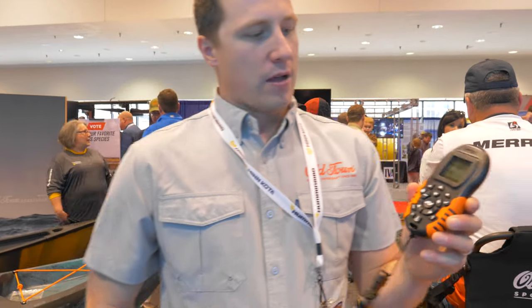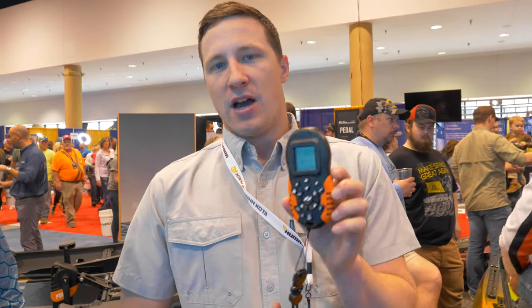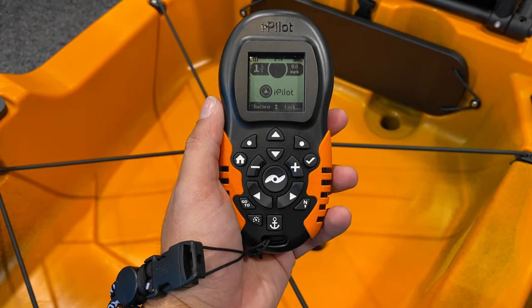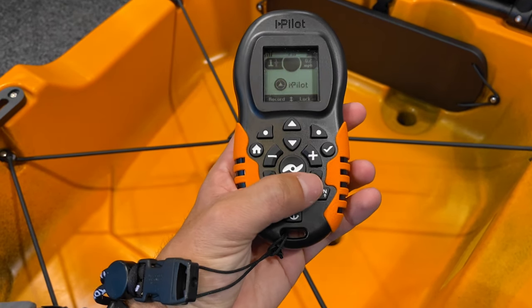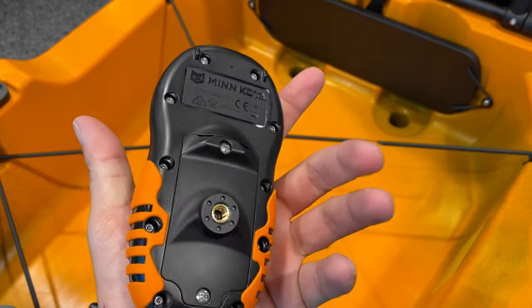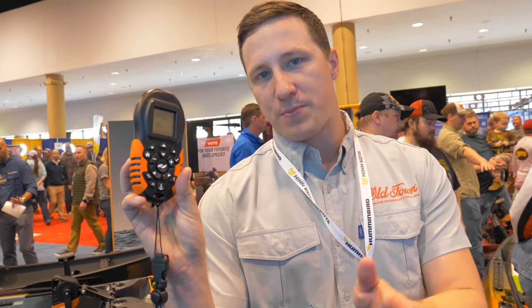We're operating with the iPilot remote. We worked with Minn Kota — this is Minn Kota's iPilot remote, but we custom designed it for kayak angling. We took the jackrabbit off of it so you're not going from zero to speed 10. We also created the shape of the buttons so you can find home row without having to look. While you're standing, fishing, and making casts, you can reach down for that remote and know exactly where your thumb belongs — commanding the kayak with just your thumb. You can spot lock, autopilot — hit that N arrow button and it will maintain your course and speed until you tell it otherwise.